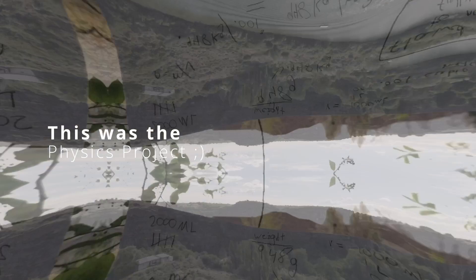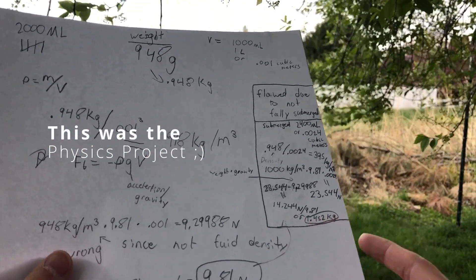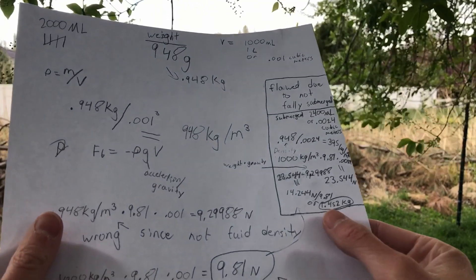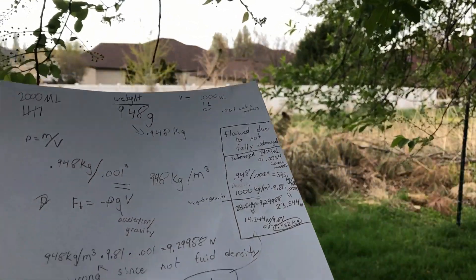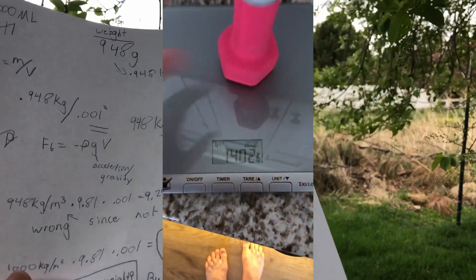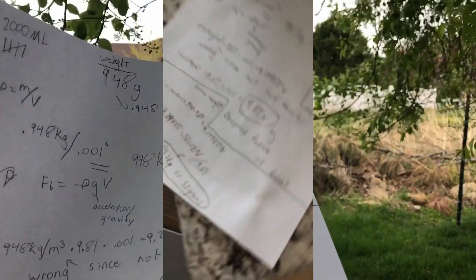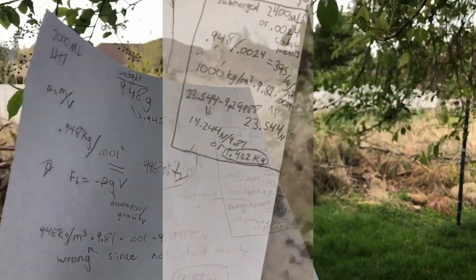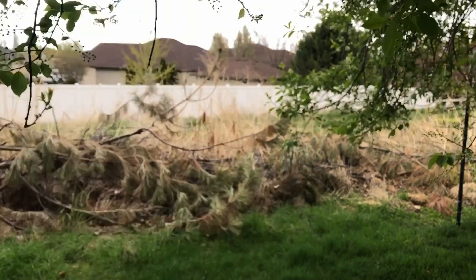I ended up getting 14, or around 14 Newtons, which when converted to kilograms was 1.4 or 1.5 — pretty close to that — and that is about how much it could hold. So let's go test that. I'm going to be testing it with a 1.4 kilogram weight, despite the fact that it could hold a little bit more. The reason is I don't really want to sink the boat — I just want to see how close it is and press it down and have it come back up.